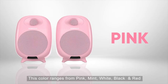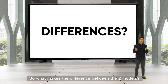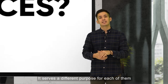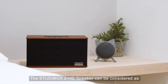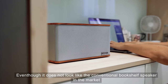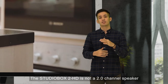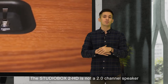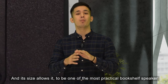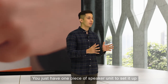The colour ranges from pink, mint, white, black, and red. So what makes the difference between the two models? Although both products are speaker units from the same class and series, they serve different purposes. The StudioPod 3 HD can be considered a compact bookshelf speaker, even though it doesn't look like a conventional bookshelf speaker on the market. It is a buffed-up stereo speaker and its size makes it one of the most practical bookshelf speakers — you just need one piece and it's set up.